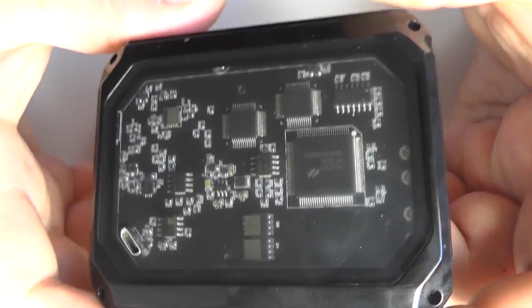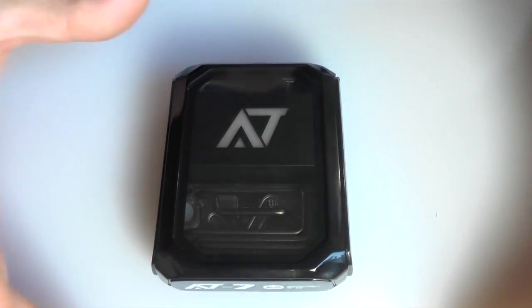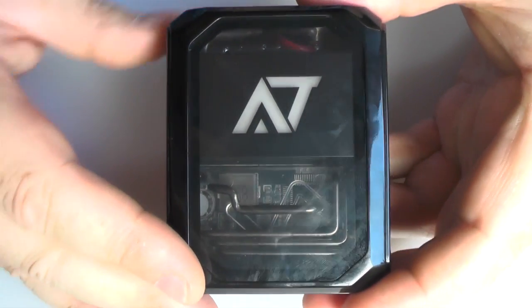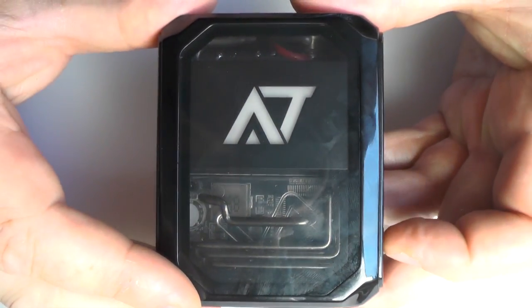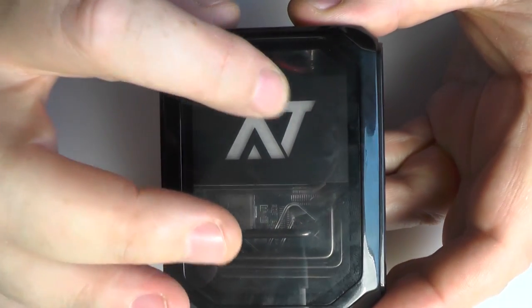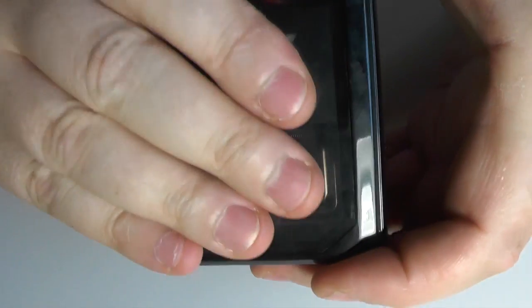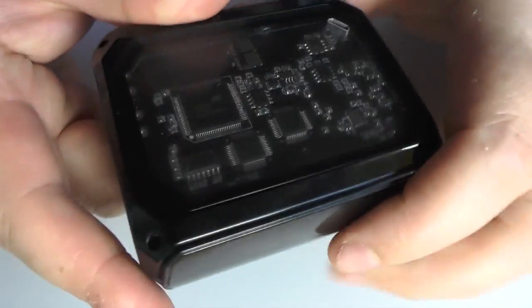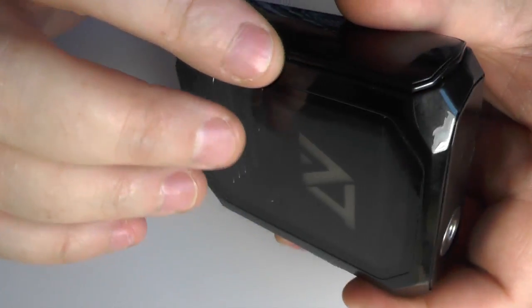It's a heavy old thing — it weighs 348 grams. It looks exactly like a water-cooled PC, I cannot knock it on that. But the lighting that you have here — you have another light over here and this symbol here will light up as well. But you can see that it's an absolute fingerprint magnet, it really is. So you've got clear plastic going on here, and I think this is like a zinc alloy going round the frame.